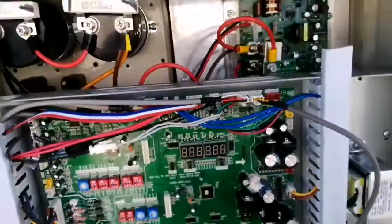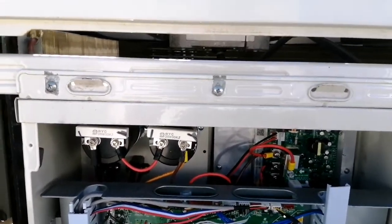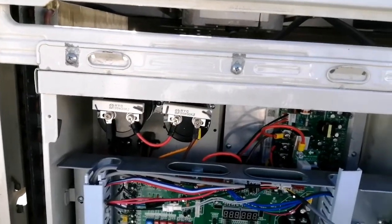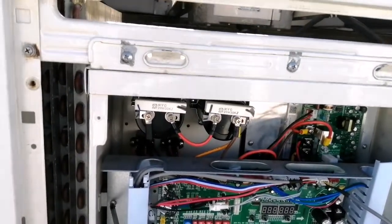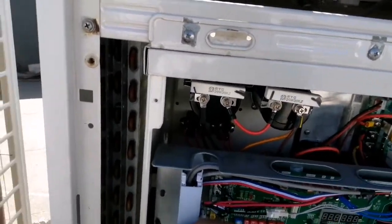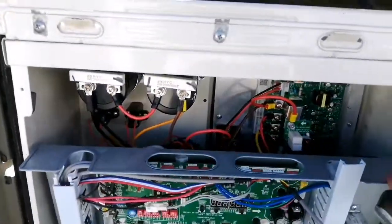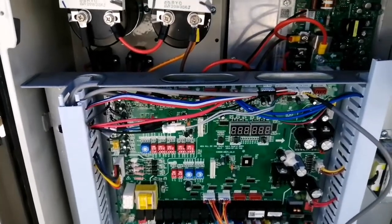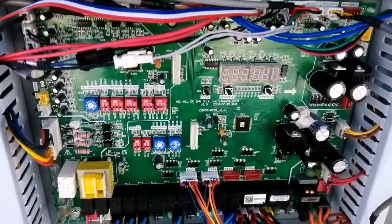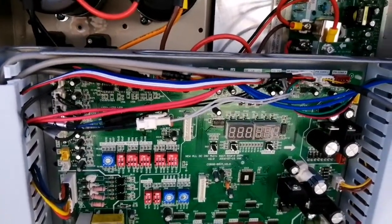I will now open the main PCB and show you the back side. As I told you, this is the main PCB for all the commands — for the outdoor, for the indoor, for communication, and for all the errors. You can see there is a display here. In this display we can see the hertz of the compressor and it also shows the error. In an upcoming video I will tell you all the components present on this PCB.